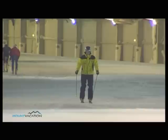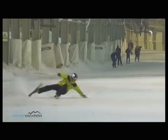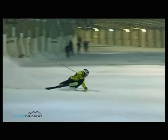To do it properly, it is important to push your outer hand forward in the first part of the turn and to push your shin against the tongue of your boot.